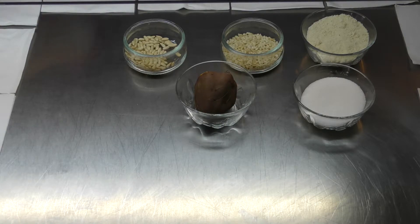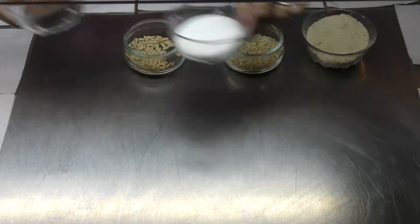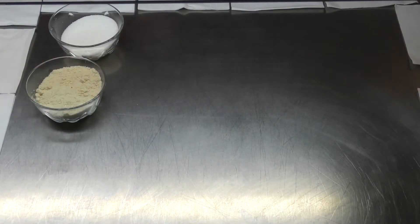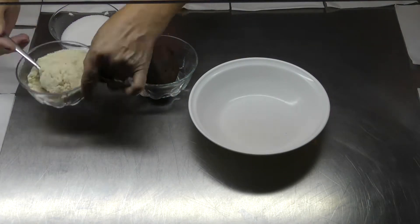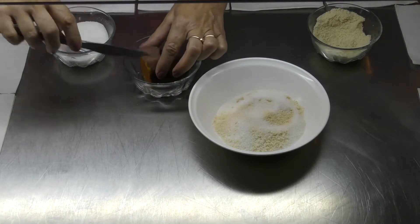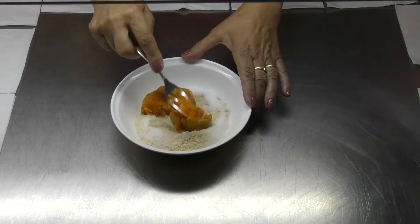Després, per complementar els panellets, pinyons i ametlla picada. Mira Roc, és molt fàcil. Agafarem un bol, ficarem la farina d'ametlla, el sucre i un tros de moniato. I amb una forquilla ho xafarem tot ben xafat per fer la massa.